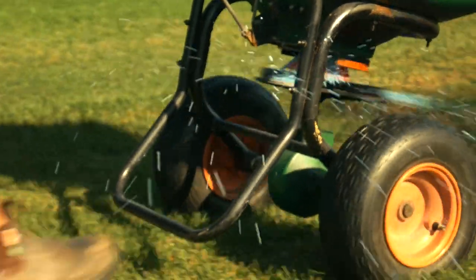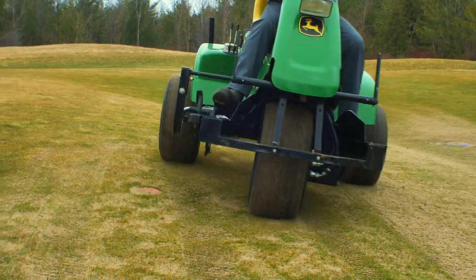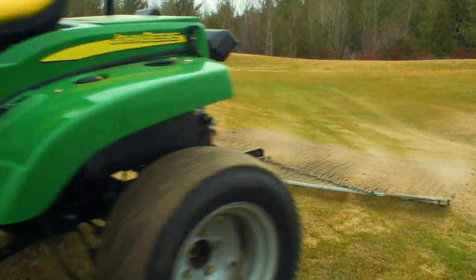Drain Guard covers are built to last. Demonstrate environmental stewardship by using Drain Guard covers. Join your fellow superintendents.